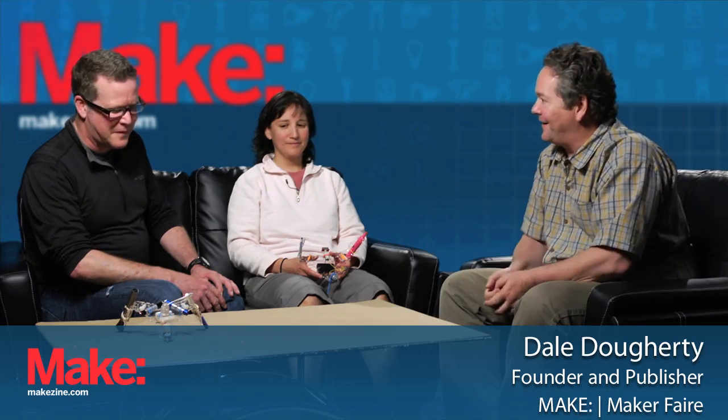Chris and Ann have been at Maker Faire several years and I've been demonstrating the spin bot and other projects there. Today we're going to start with a demo right here.